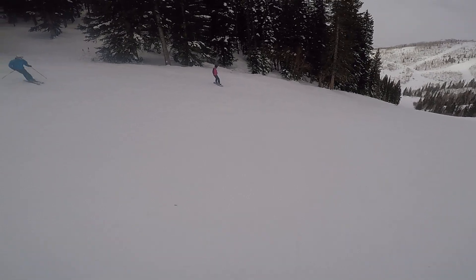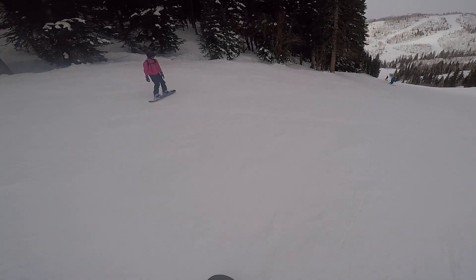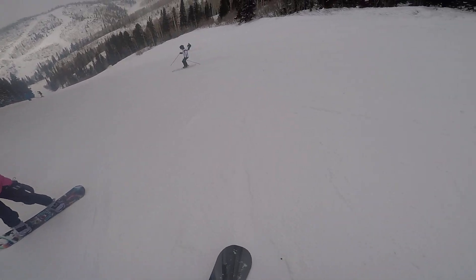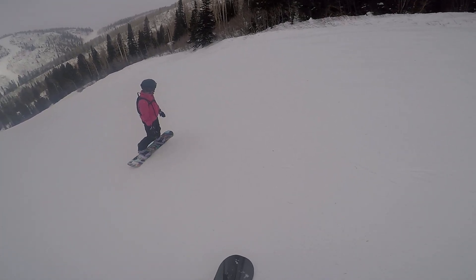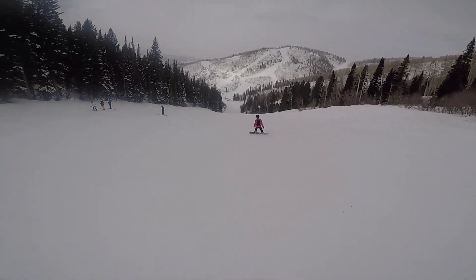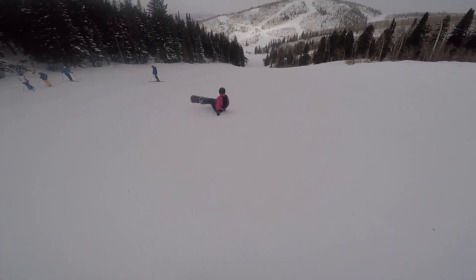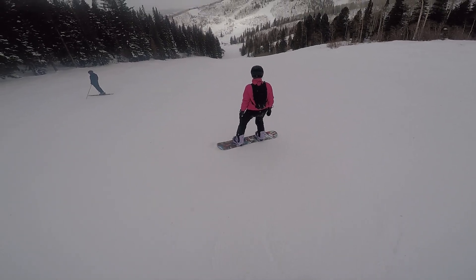Don't worry about the bumps. All the way across. Feel that toe edge — push your knees forward. Let's play with it a little bit. Turn up the hill, off the hill, up the hill. Why do you go down on bumps? You don't have to be scared of bumps. Nothing to fear — going down is not the answer.